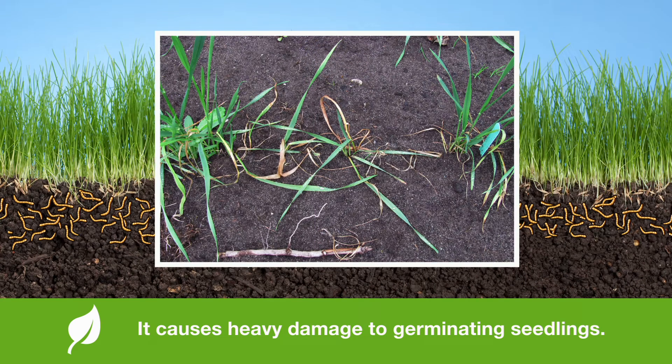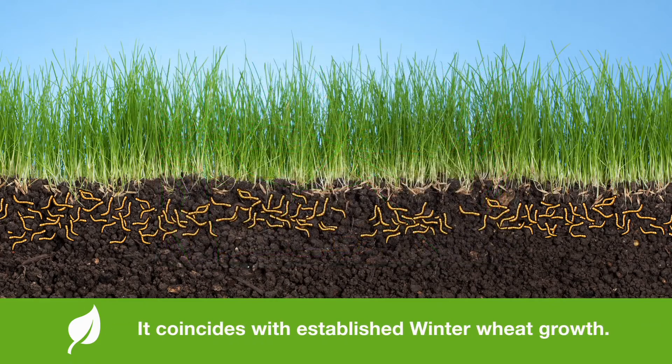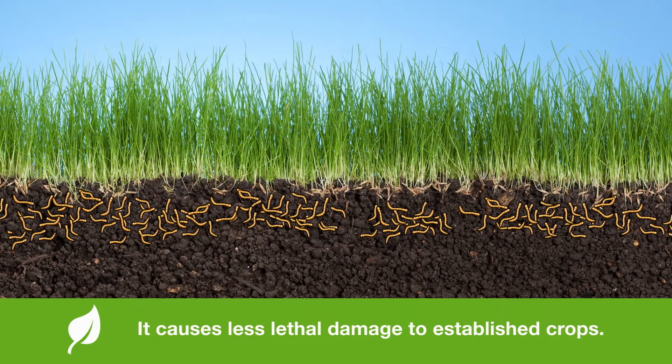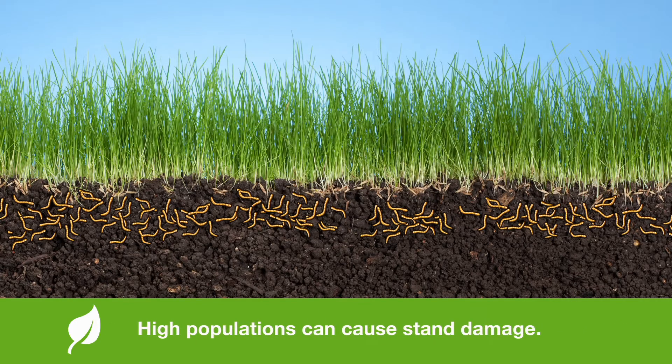This slide shows some typical damage to a spring wheat planting. The spring feeding cycle also coincides with the establishment of winter wheat, which was planted the fall previous. But the winter wheat has been growing for a while, so the damage to the established winter wheat is less. Usually the wireworms are feeding on the root system, but high populations in a field can still cause some stand damage to a winter wheat crop.